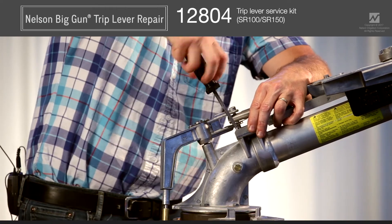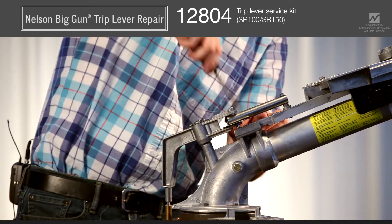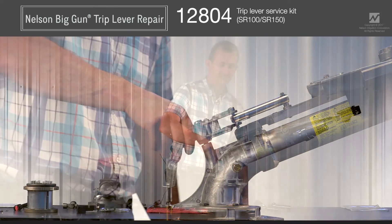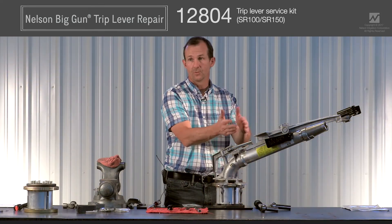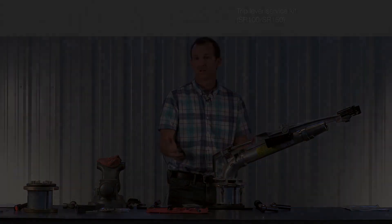The spring will want to pop things loose, so hold it with one hand while you take your screws and firmly attach the shifter stop to the elbow. Once all four screws are firmly attached, it's time to test the trip lever to make sure it works correctly. The trip lever should rotate back and forth freely and smoothly, and when it does, the spring should push the shift lever from one side to the other. Toggle back and forth a couple times to verify it works properly. At this point you're ready to go.